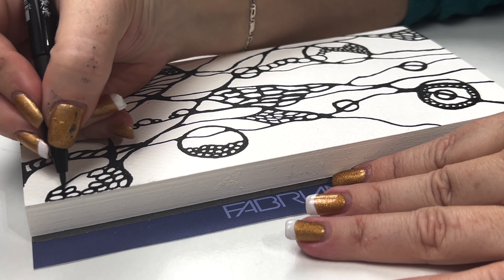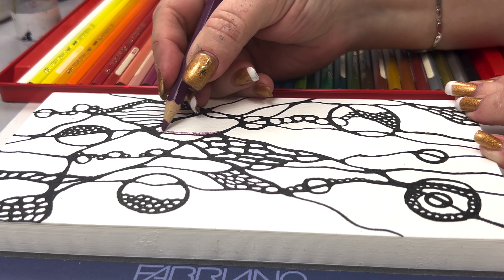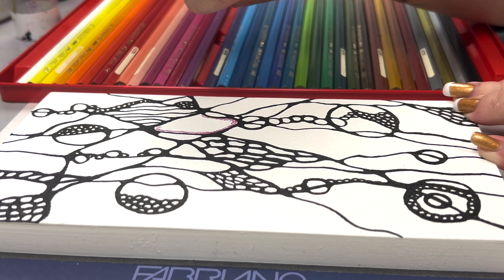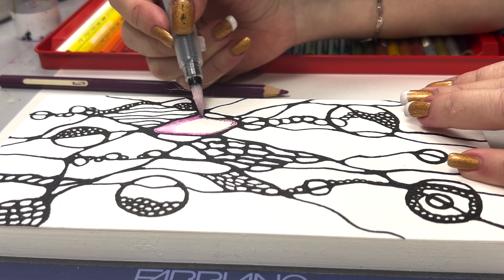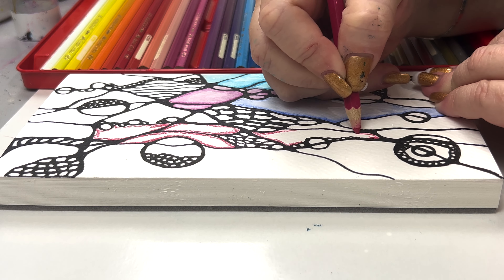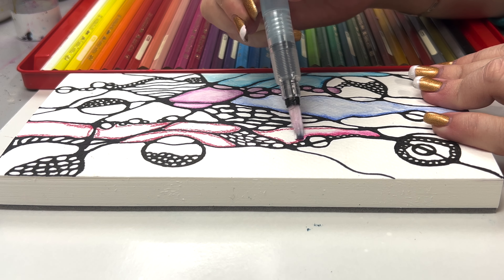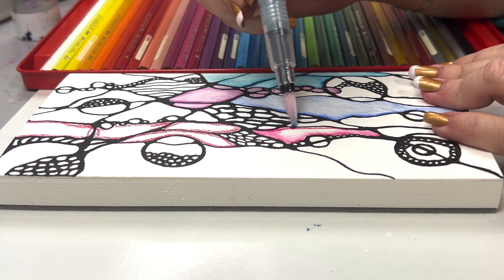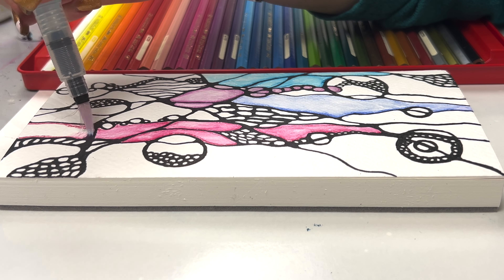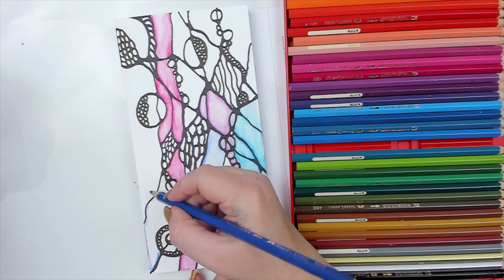Once I'm done doodling I start coloring inside the shapes using watercolor pencils. I draw a line of color around the inner edges of the shape and then, using a wet brush, I blend the color inward to fill in the space. It is important to use colors that you resonate with — they can be any color and might change depending on the drawing and your mood. Today I'm really drawn towards purple, blue, and magenta as they not only make me feel good but they go so well together.